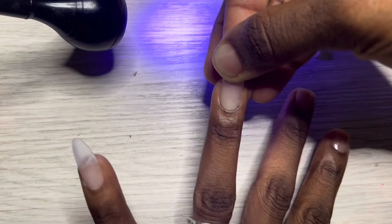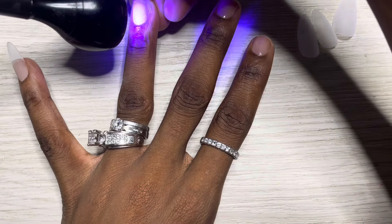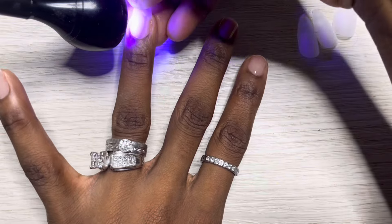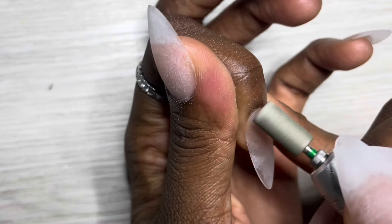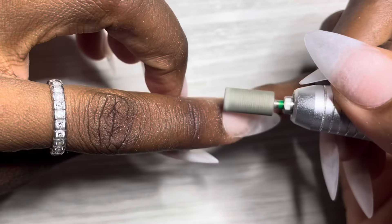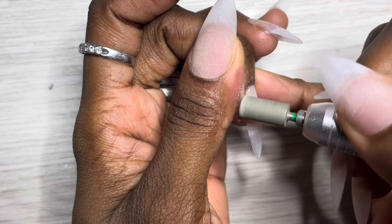I'm getting rid of all those air bubbles. I like to look at my hand from this perspective to make sure I apply the tips as straight as possible, because you can file them back to shape if they're a little crooked — but we're going preventative. I cleanse the nail with a bit of alcohol because the gel has a sticky residue, and I'm going in to file whatever little bit leaked out of the cuticle area, because I'm not perfect.